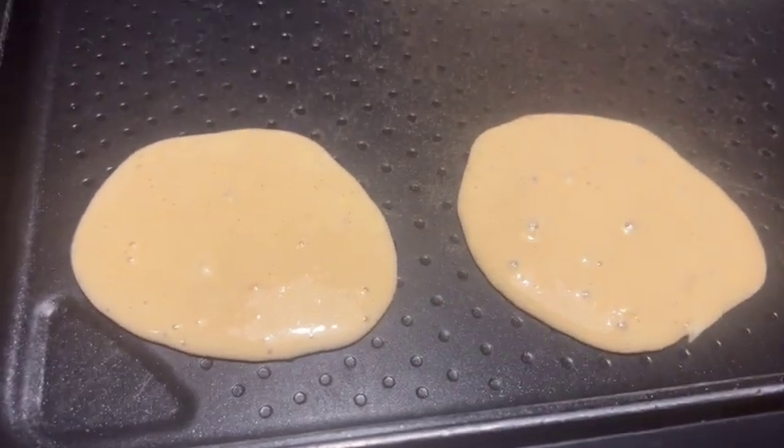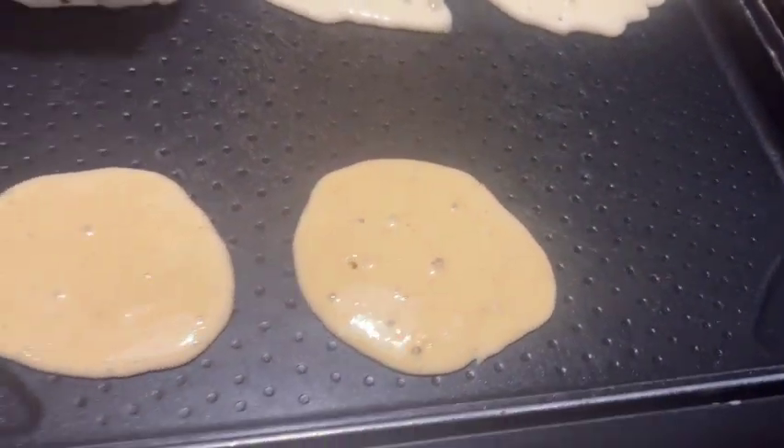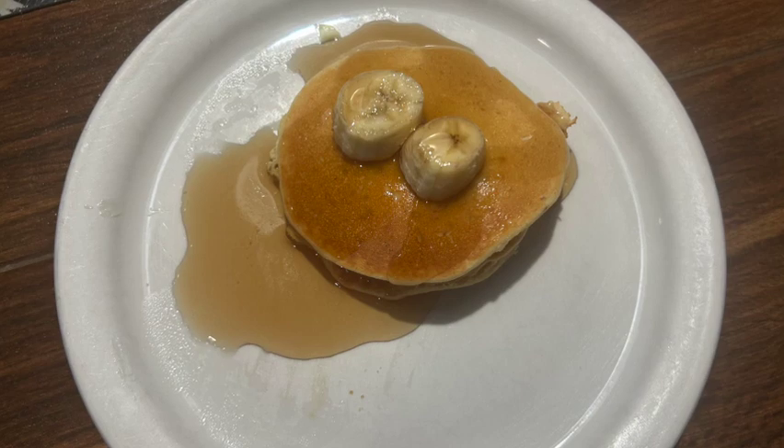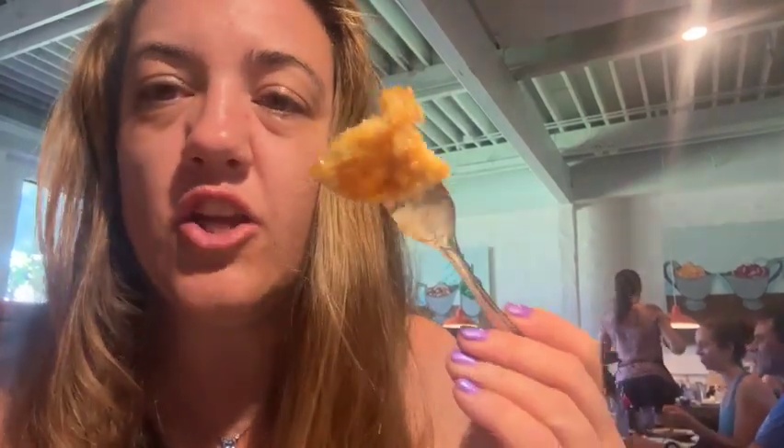There's the gluten-free, there's the regular. Here we go — with the bananas in it, and now adding the butter and the syrup. There's my bite. You can get them pre-made for you; we just chose to make it ourselves this time. Let's taste it.